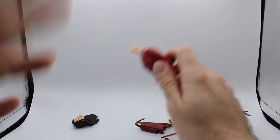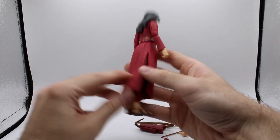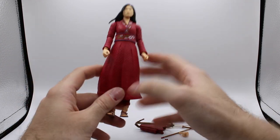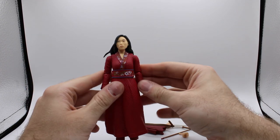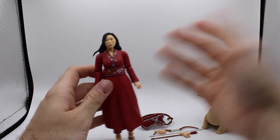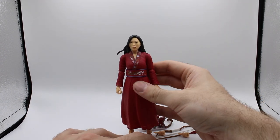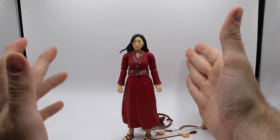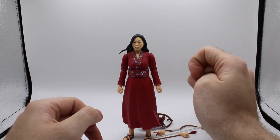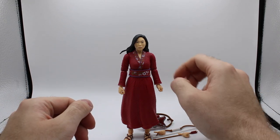But yeah, all around this is a surprisingly good figure. Again, disappointing that she has this dress, but I'm just going to cut it up to make it look like Elektra's weird loincloth thing. Nice accessories and everything like that. Apparently this is a Target exclusive. I don't know how much of a pain in the ass it's going to be. This is an MCU figure, and every single thing I've seen from people talking about the Shang-Chi film, Marvel Legends fans are complaining about the fact that it's a lot of film figures.